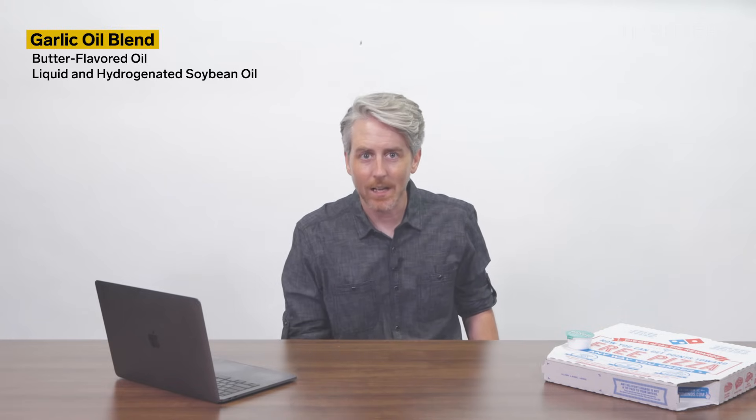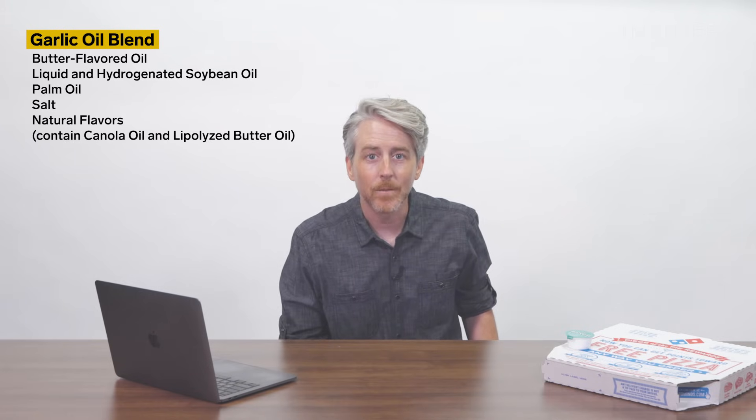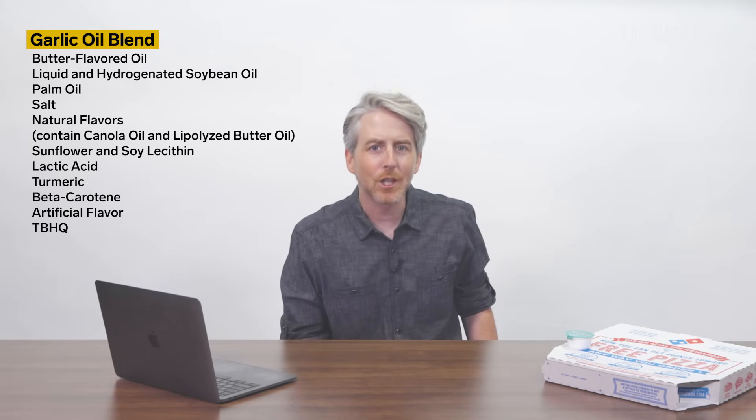Domino's adds a garlic oil blend to the crust after baking to make it extra savory and addicting. It contains butter-flavored oil, which is liquid and hydrogenated soybean oil, palm oil, salt, natural flavors which contain canola oil, lipolyzed butter oil, sunflower and soy lecithin, lactic acid, coloring with turmeric and beta-carotene, artificial flavor, and TBHQ and citric acid to protect flavor.